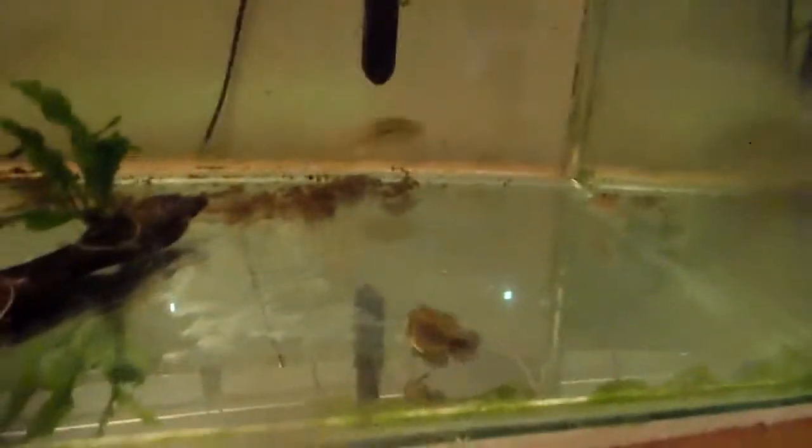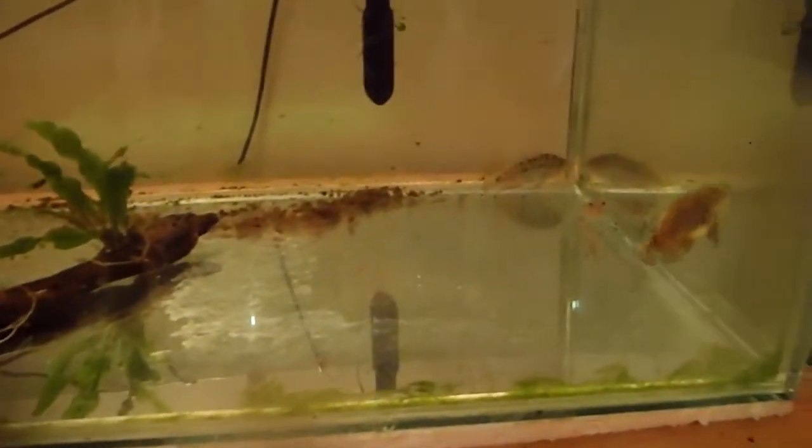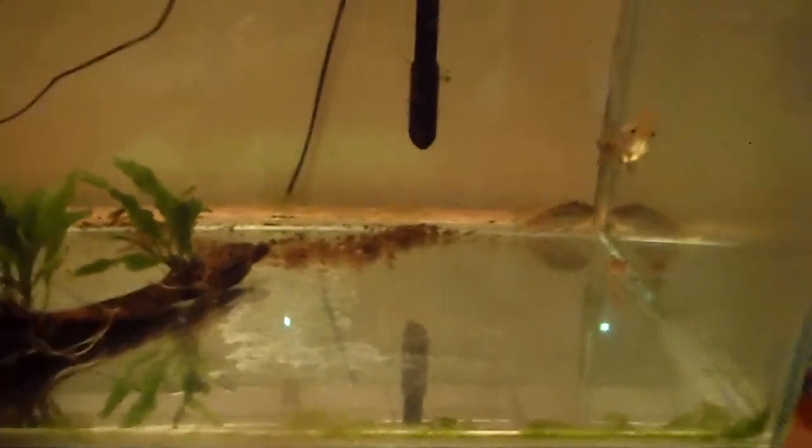So this is the first update on the Walker camera. Yeah, it's pretty good.